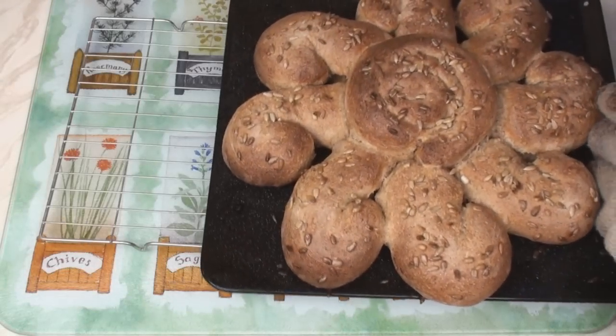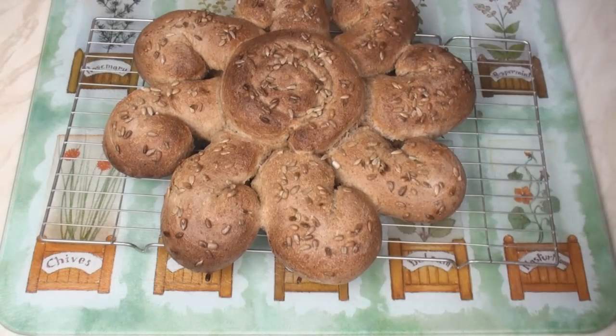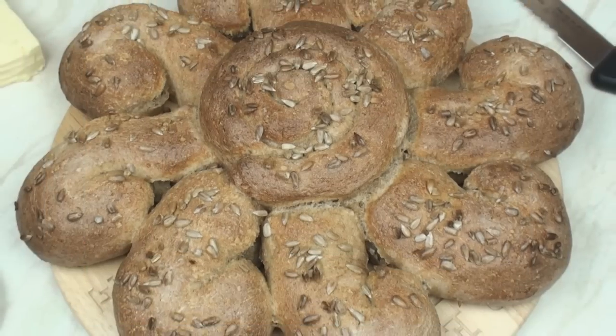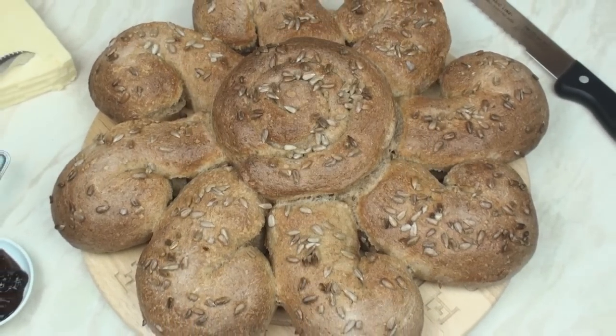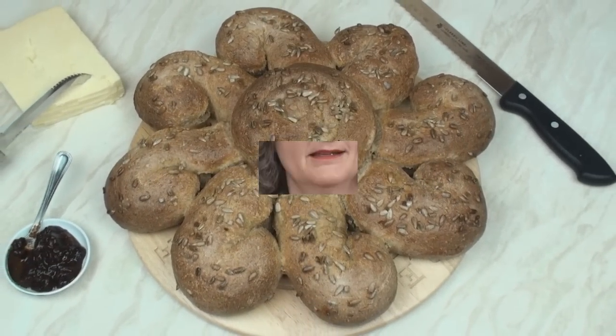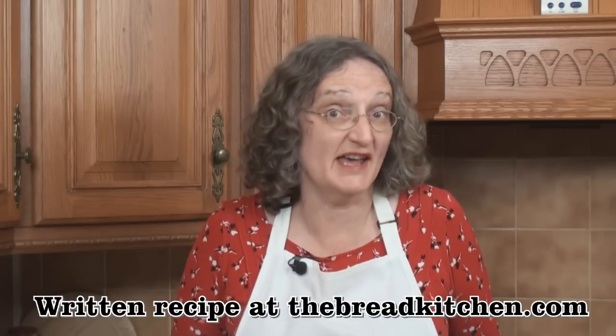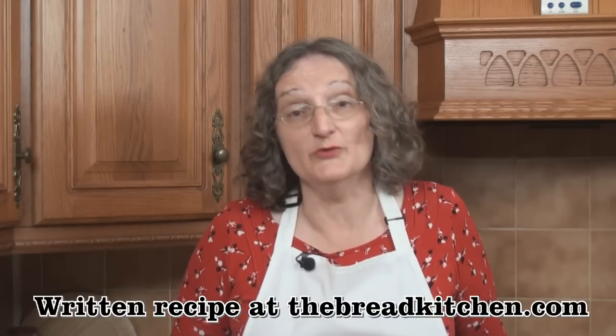Once it's this lovely brown color, we can remove it from the oven and pop it on a wire rack to cool. Like all rye breads, this is good with meats and cheeses, and it's a great centerpiece for a party too. Now you don't have to use rye flour if you don't want to — you could use wholemeal flour. And you don't need to make it as big as I made it; just halve the ingredients if you want a smaller loaf.